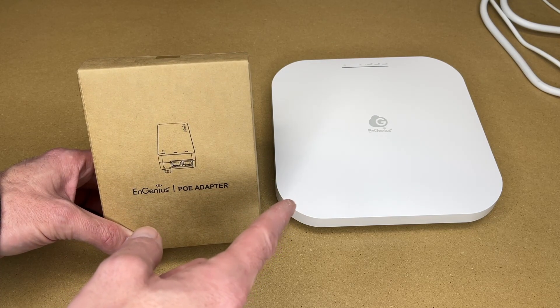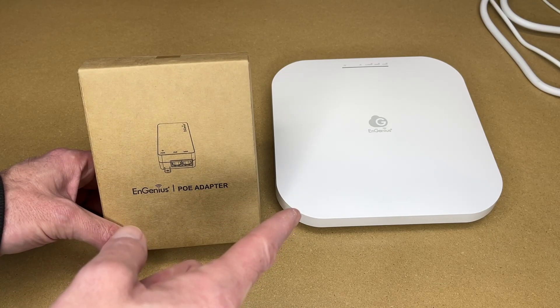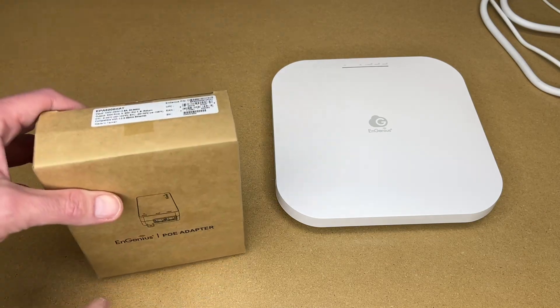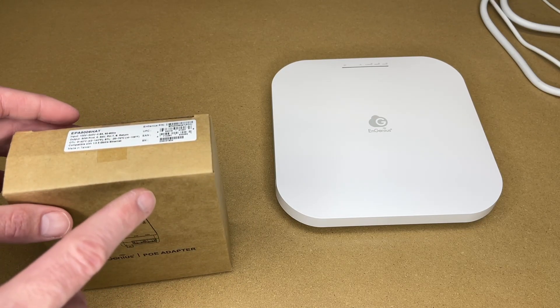This access point supports Wi-Fi 6E on the 6 gigahertz frequency, and it also supports up to 5 gigabit ethernet. I don't have any 5 gigabit ethernet right now, but I do have 2.5. I currently have a 2.5 gigabit ethernet switch but it does not have PoE on it.